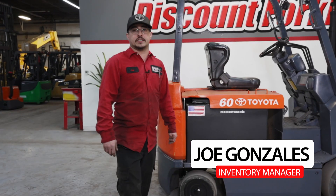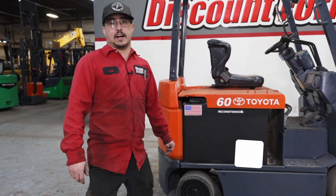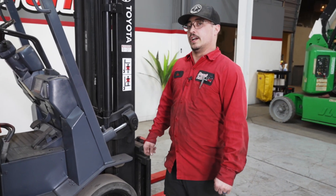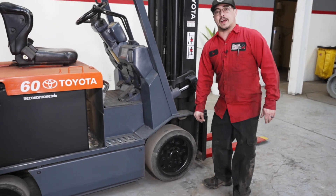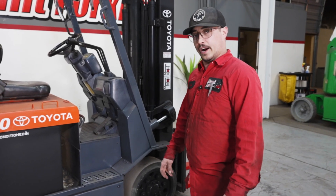This is Joe Gonzalez with Discount Forklift. Today we're going to be going over class one electric counterbalance forklifts. Every class one electric counterbalance forklift is equipped with either a cushion tire, which we do have here, or a pneumatic tire. Cushion tires are designed for indoor use while pneumatic tires are designed for outdoor use.